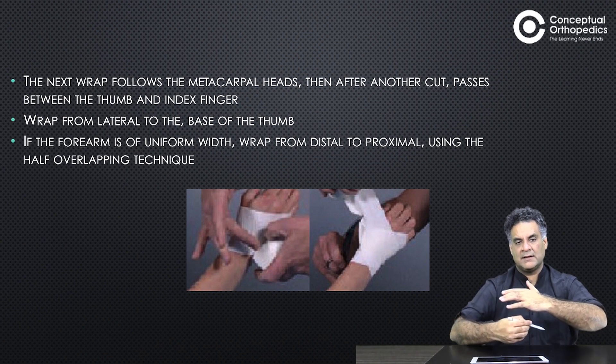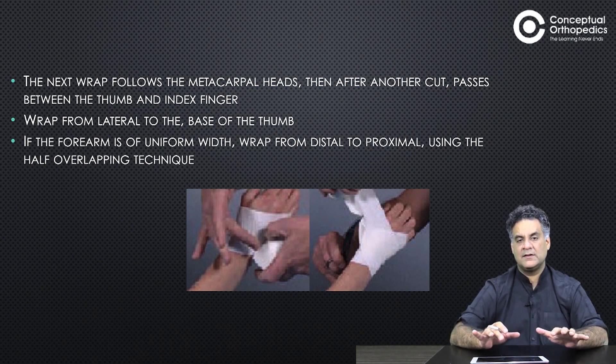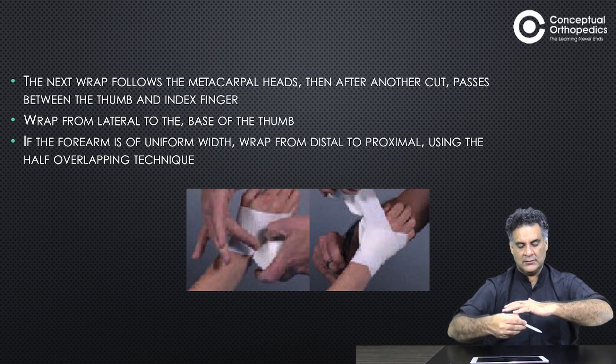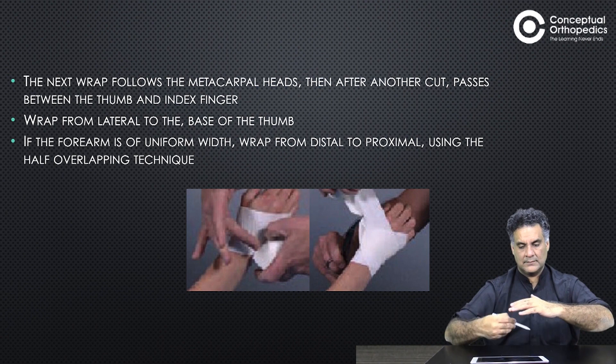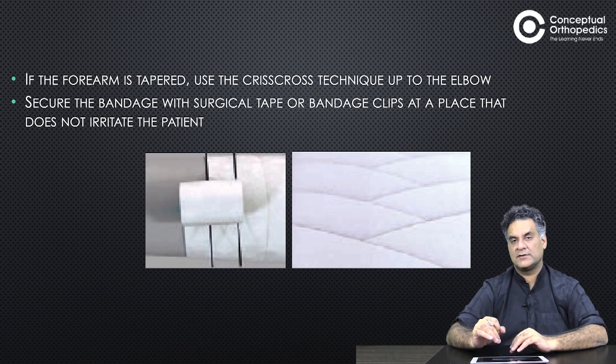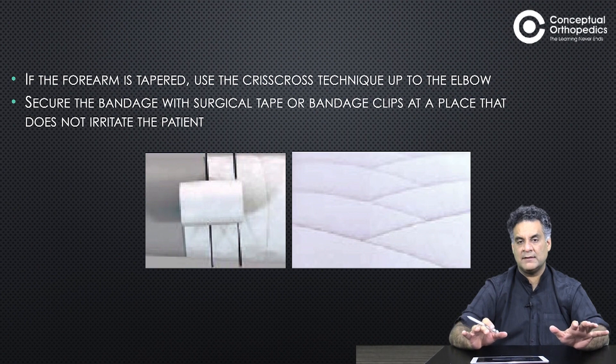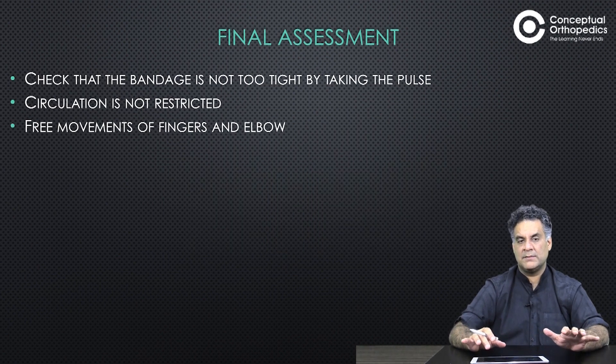After the cut passes between the thumb and index finger, wrap from lateral to the base of the thumb. If the forearm is of uniform width, wrap from distal to proximal using the half-overlapping technique. If the forearm is tapered or narrowed, use Kristoff's technique up to the elbow. Secure the bandage with surgical tape and a clip without any irritation to the patient.